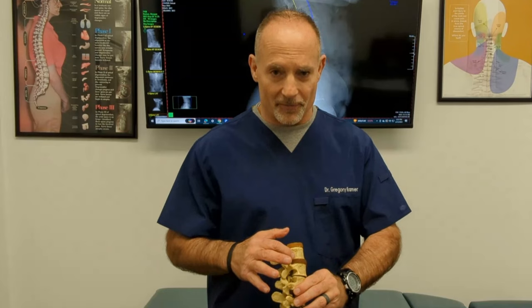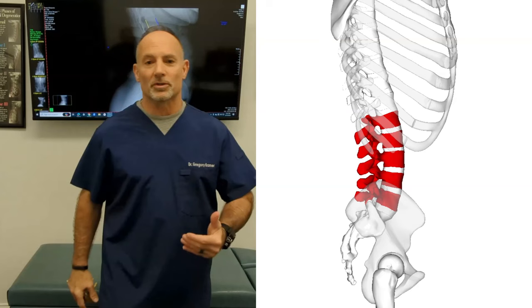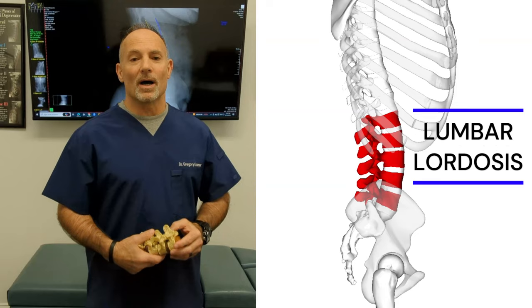Today we're going to focus on what you can do to improve the curve of your lumbar spine. These are the discs, these are the vertebrae. You should have a forward bend or a forward curve to your low back and neck — that's called a lordosis. Too much isn't good, too little isn't good. What we want is the appropriate amount of curve, because your spine is like a shock absorber.